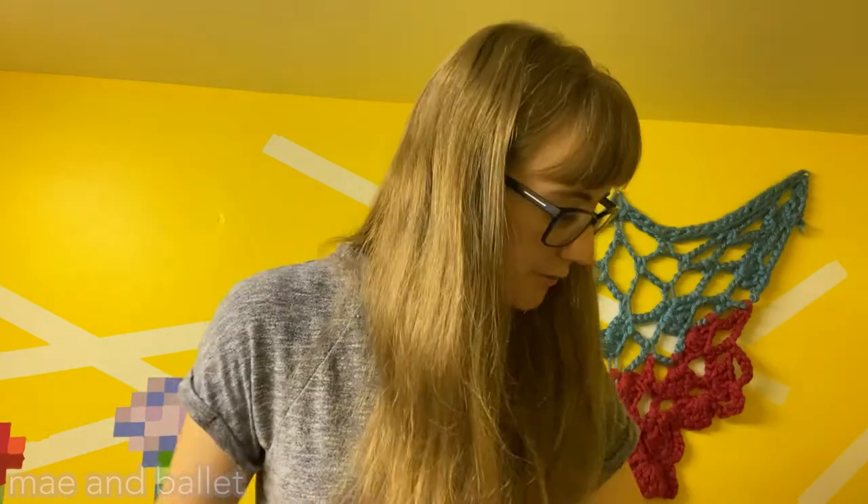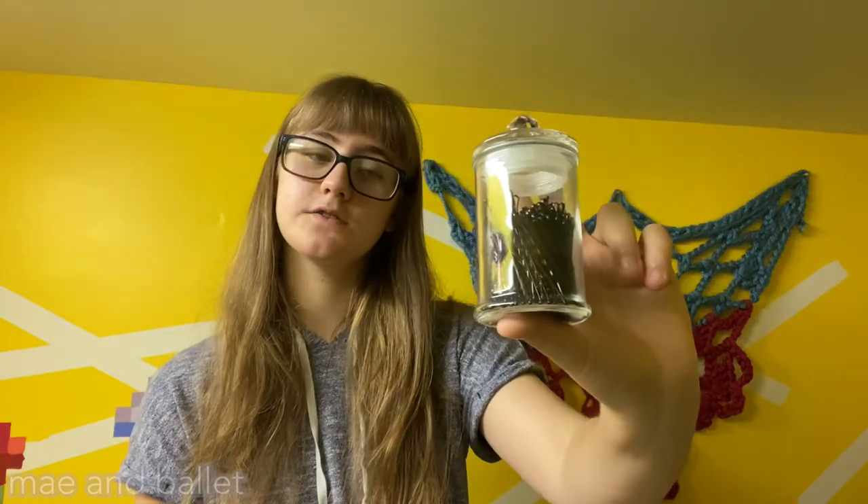I also have this pouch with my feminine products because you always need backup. Other things in here — I usually keep some sort of snack, like a protein bar or a roll of crackers. All sorts of different things in case there's a long rehearsal or I'm just at the studio for a long time — snacks are essential. I then have this jar of bobby pins.